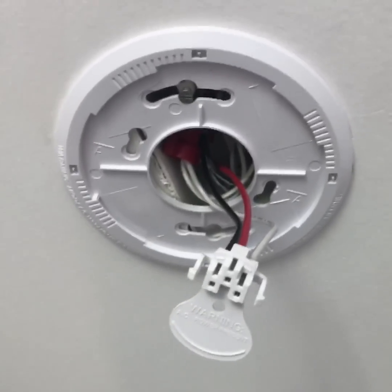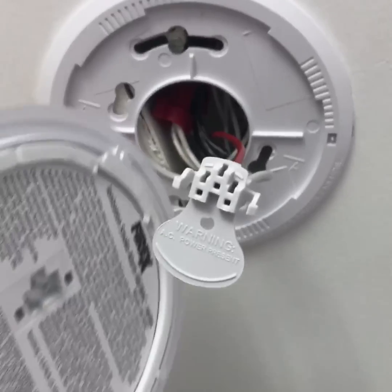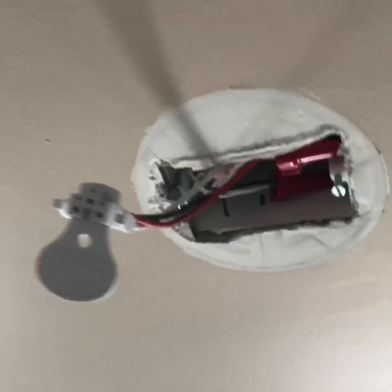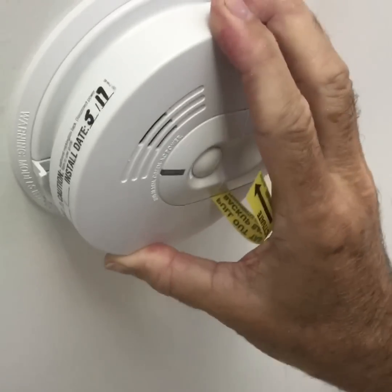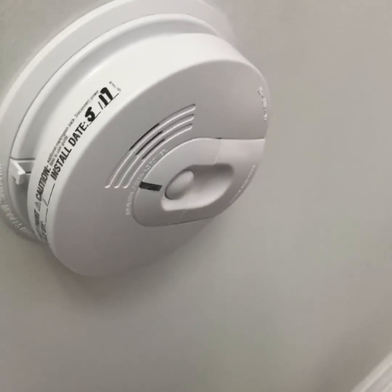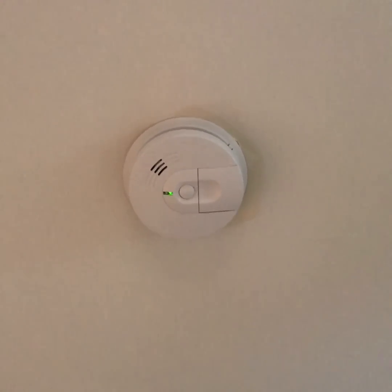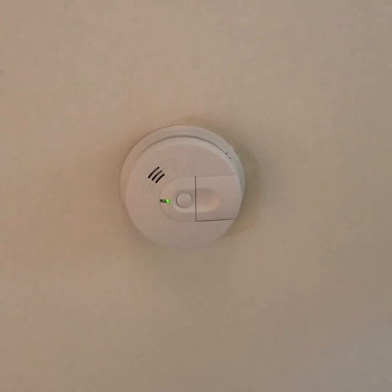Take the twisted cables and push them up into the recess above the ceiling, then connect the tether to the back of the unit. You might find it easier to push all the wires up into the box before putting on the anchor plate. Put it up against the ceiling, find its grooves, twist it on, and activate it by pulling out the battery protector — and you're done. Finally, flip the circuit breaker back on and go around the house to check that they all have a green power light.